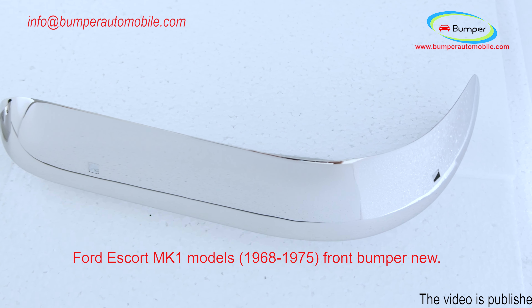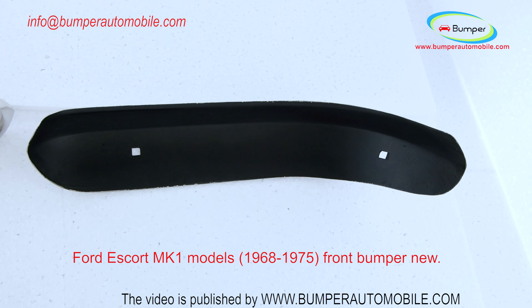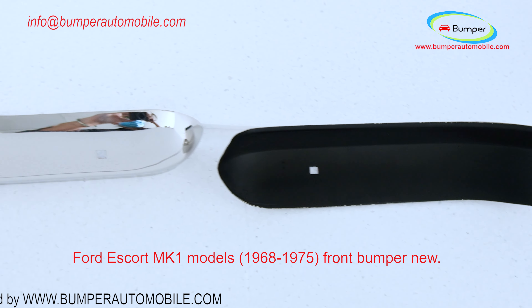A front bumper in two parts, bolts and screws. Products are made of 304 stainless steel imported from Japan, so they never rust, do not corrode or peel over time.